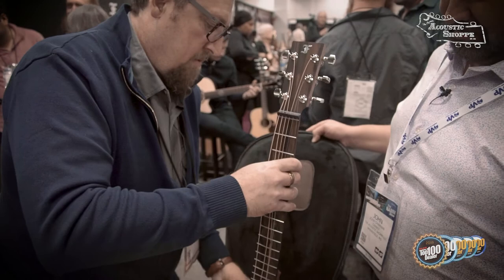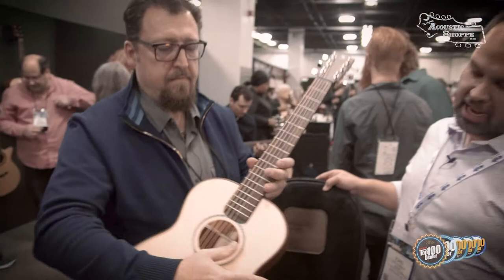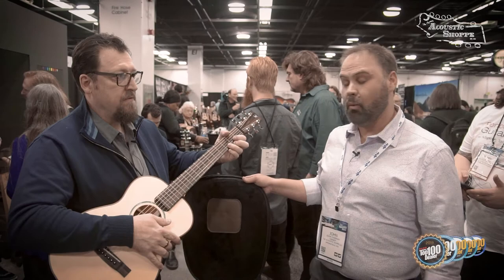Then you just kind of put it back together. This is all live, so you don't get any great editing here. Just like that. And now you've got your guitar back in playing order. So the Little Jane is a new take on the travel guitar — a breakable, foldable guitar.